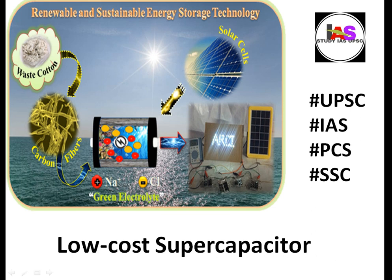Hi everyone, welcome to this low cost supercapacitor discussion. This topic is important for the UPSC, IES, PCS, and SSE exams. Let's take a look at the details. My name is Ganesh.